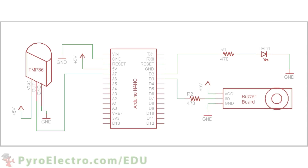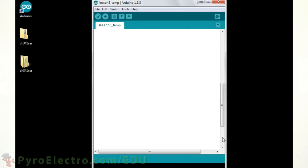Our goal for this circuit is to make it so that when the temperature sensor outputs a reading of less than 25 degrees Celsius the LED should turn on, and if the temperature sensor has an output reading of greater than 30 degrees Celsius then the buzzer alarm should turn on. So let's take a look at the Arduino code necessary to use the sensor input to change the LED and buzzer alarm outputs.